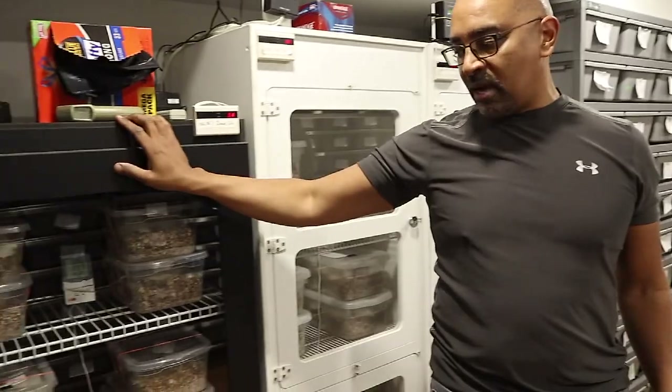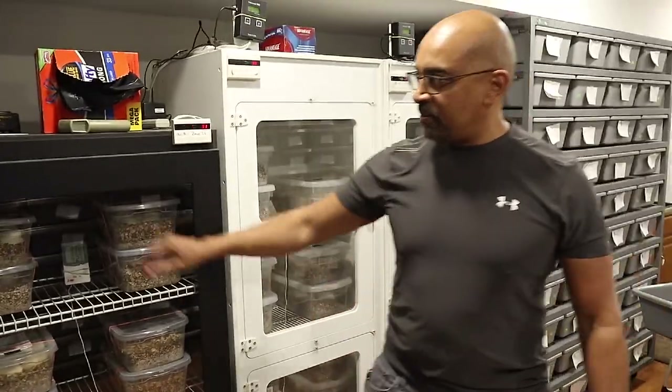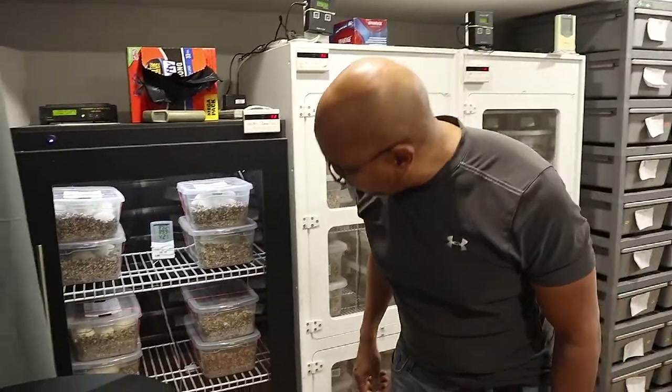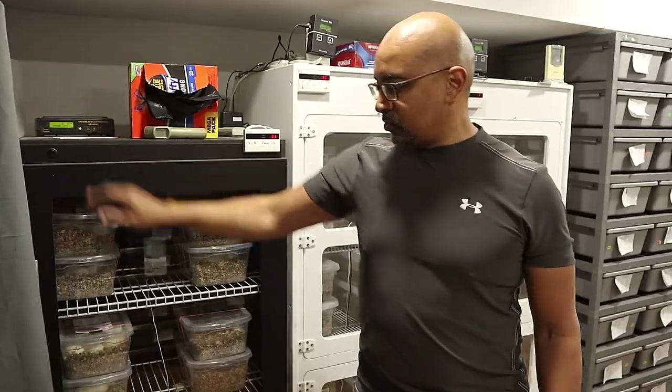I also have a Sea Serpent's hotbox — this is the largest one that Chris makes. Another great incubator. It has a light so you can turn it on and check things out, and it has a fan and heat tape in the back. Good incubators.